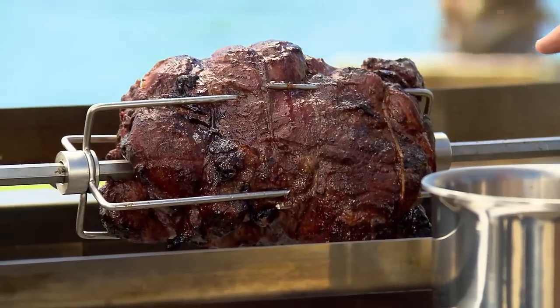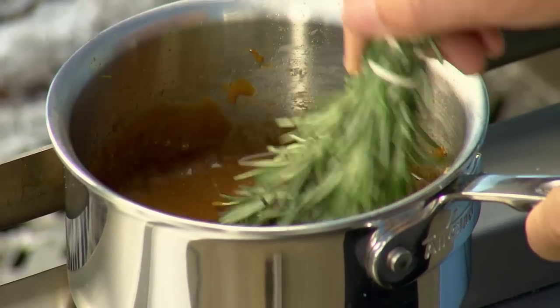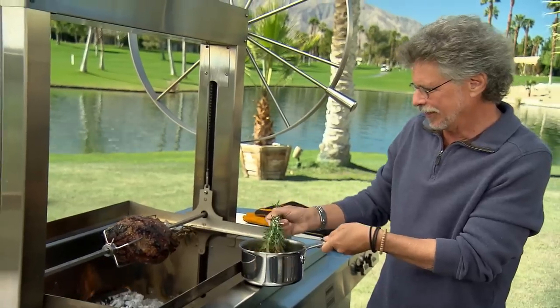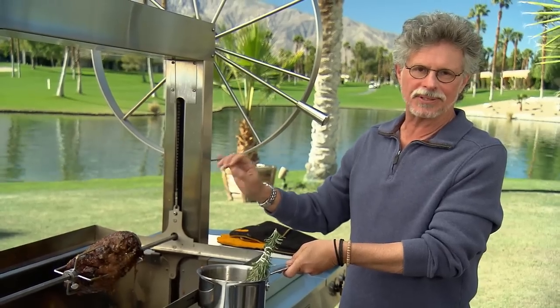Here's the lamb after one hour of roasting — it looks stunning. Dip your rosemary brush in the mustard glaze and then brush the outside of the lamb with the glaze. We have another 30 minutes of spit roasting, and I'll baste a couple more times.